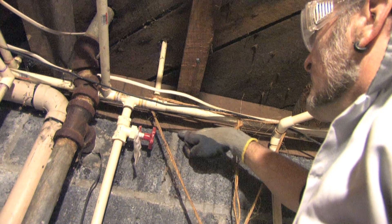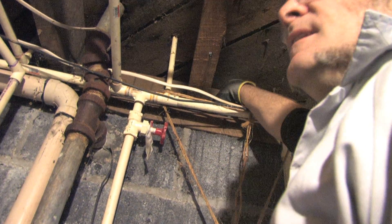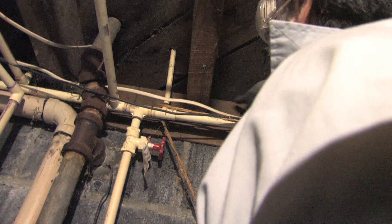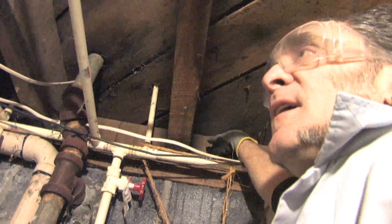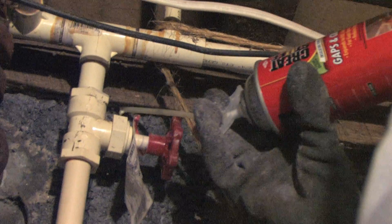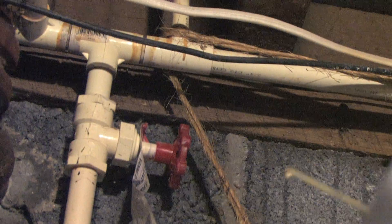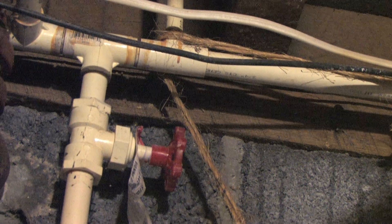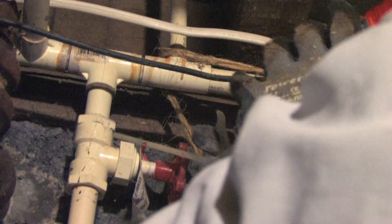So we're going to air seal all along this crack here. And then within each of these cavities, we're going to air seal all four edges of each cavity. I'm going to try sealing the bottom of the sill plate with Great Stuff. If you notice it's not much of a crack there, so it might even be easier to use caulk — either one will work. But I've got this for other purposes up here, so we'll try to use it.